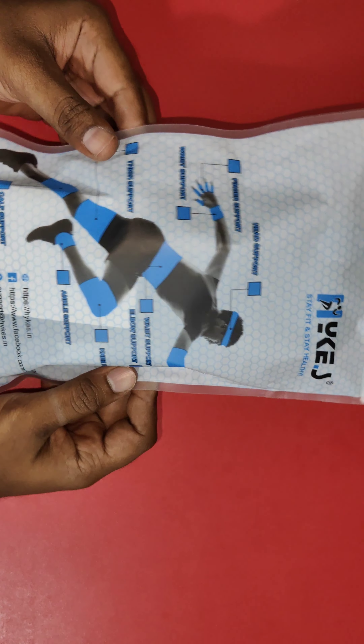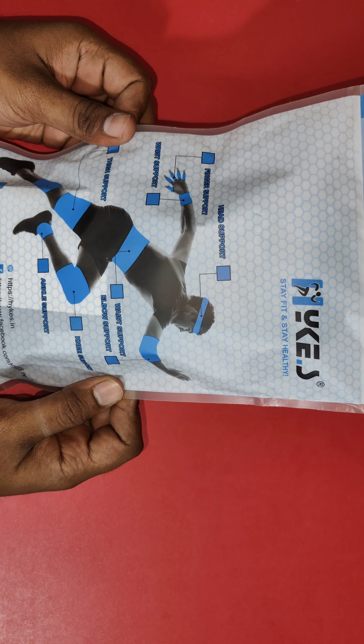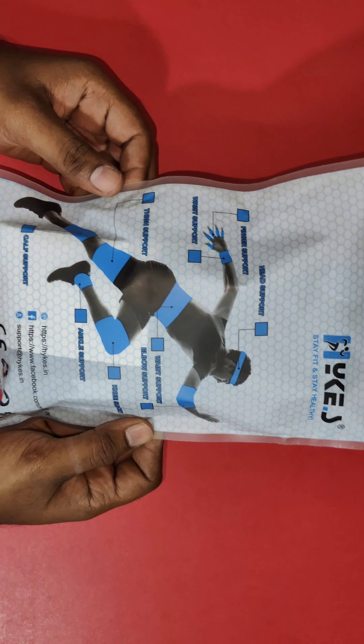Hello everybody, welcome back to my channel. Today let's do the unboxing of a wristband — I have ordered it from the Amazon website. It is from the company called Hikes. Wristbands are a very important accessory for weightlifting; it helps you avoid wrist injuries.